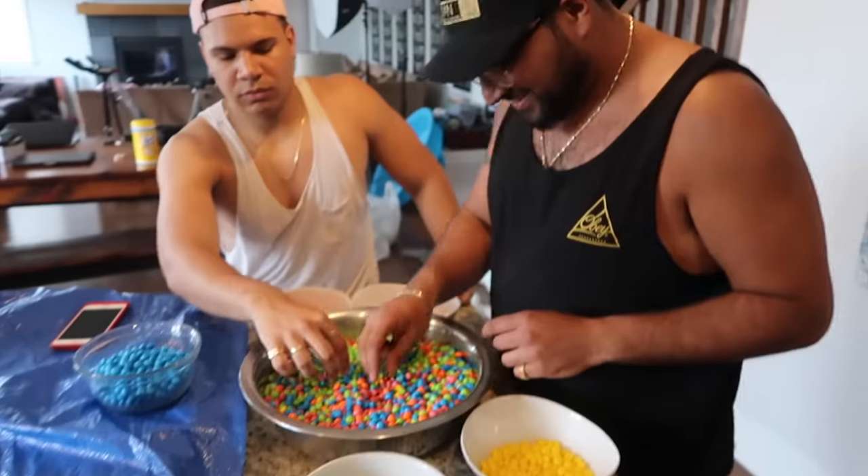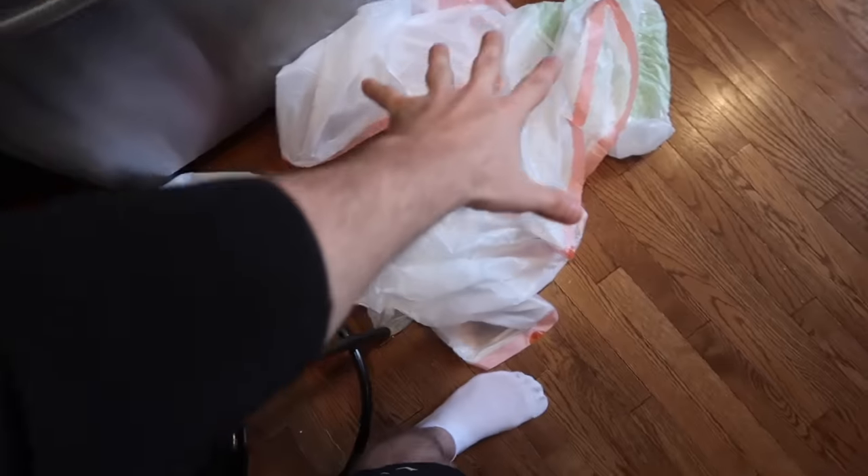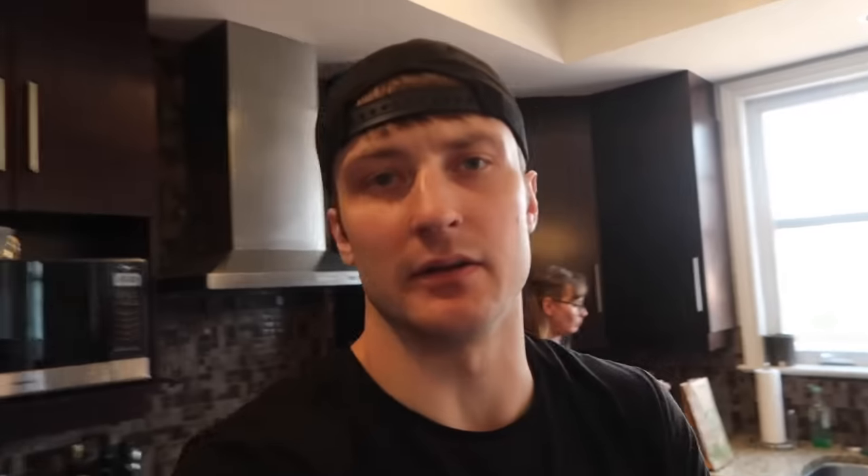Been about half an hour — this is the progress we've made. We got all our skittles here, but we also got a little bit of extra help. All right, hopefully things speed up. I'm gonna empty them into these bags. Then I just see something — you're stealing skittles! Just like that, all the skittles are separated. We got those bags full of skittles as well. We just need to melt each color in the microwave and then put them in. Let's get melting.